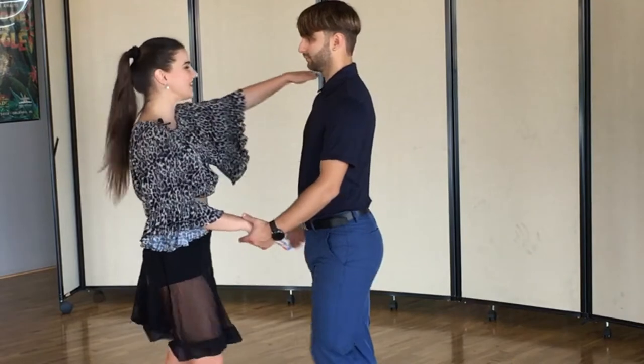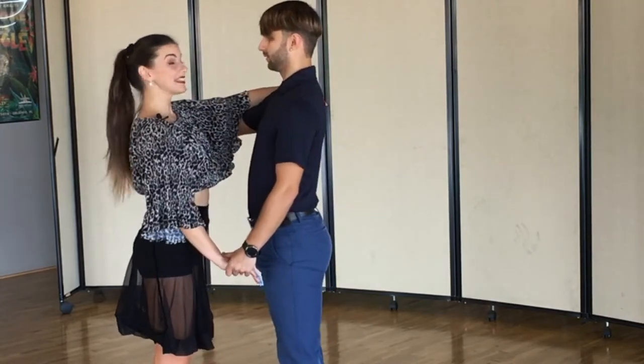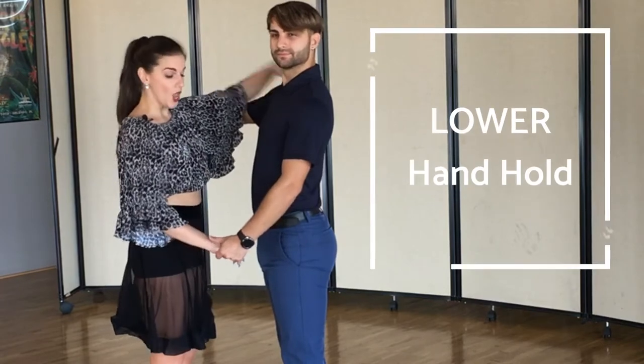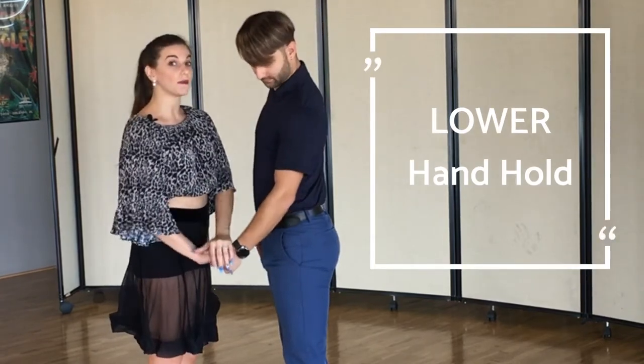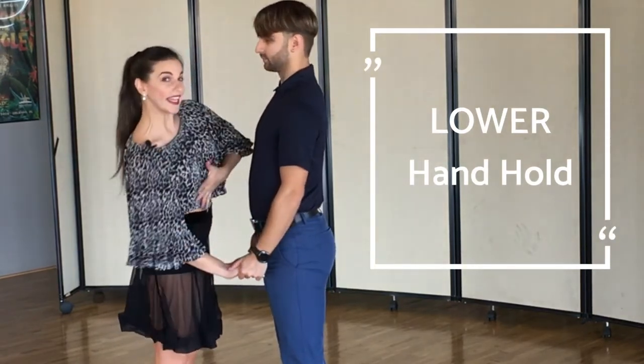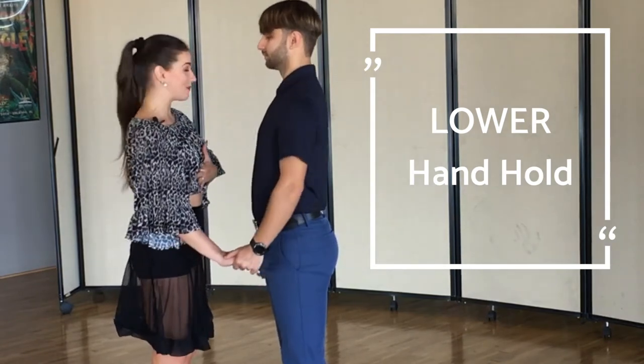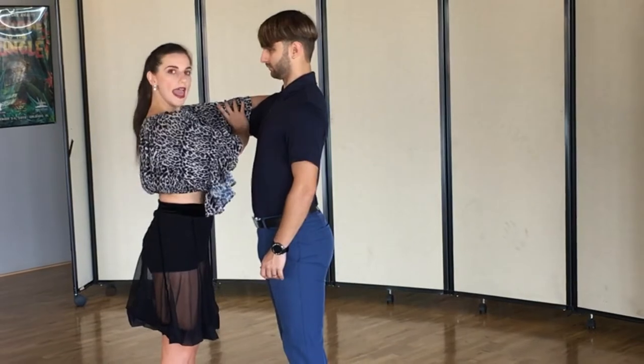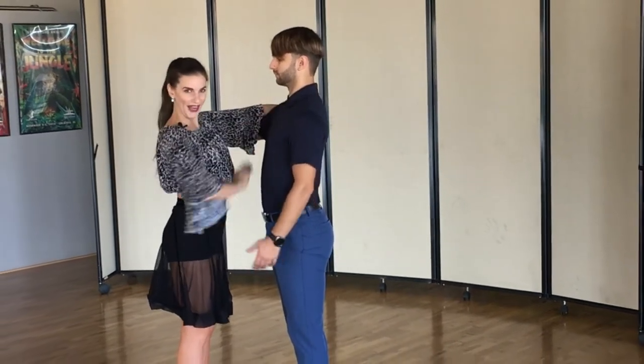Now what about doing that with a partner? See how it looks. This is our basic on place. The handhold as you see here is a little different — we still have four points of contact but this arm is lower, so that allows us to swing and sway a little bit more. And here we have the same: shoulder blade connection, elbow connection, shoulder blade connection.